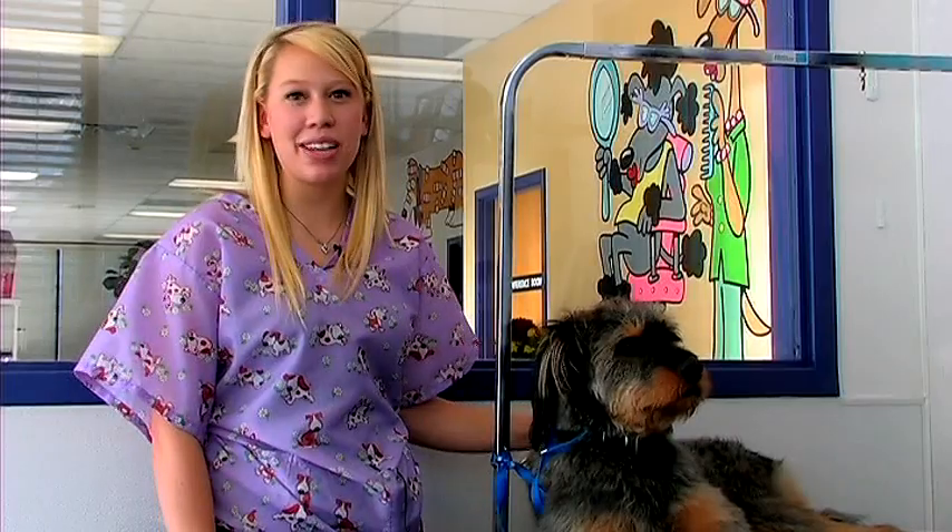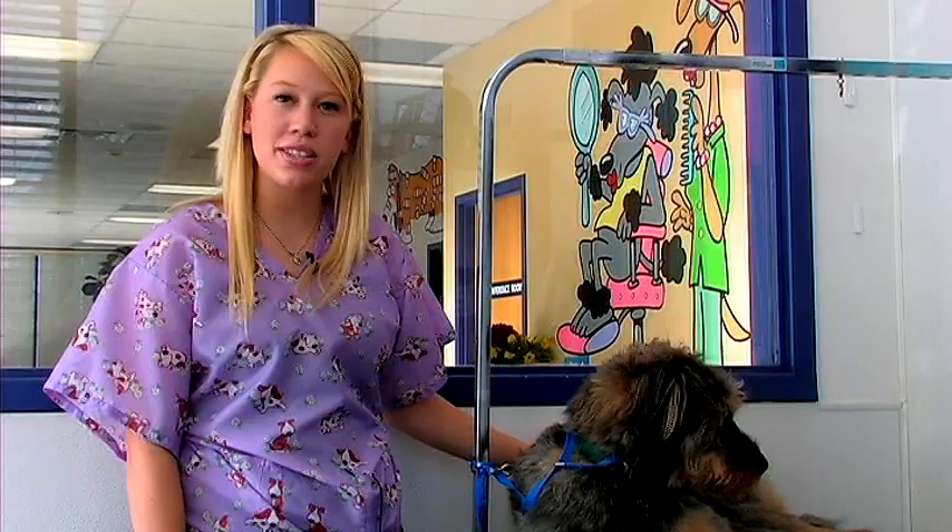Hi, my name is Sammy. I'm at the Animal Care Center in West Bountiful, Utah. We're here today to talk about how to groom a Springer Spaniel. We have Dakota with us today. She's just a mutt, but she's going to help us demonstrate how to groom a Springer Spaniel.